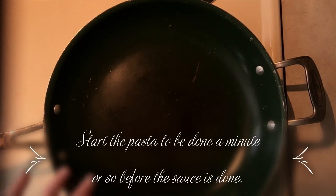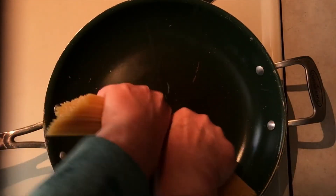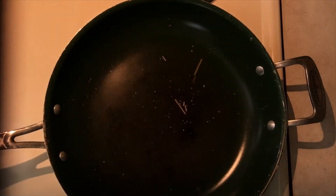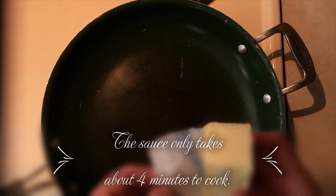So like, subscribe and ring my bell! I'm ready to start the sauce, so I'm going to go ahead and make my spaghetti — and I always break it in half. I'm going to add my butter.